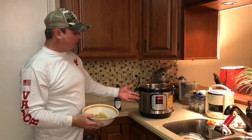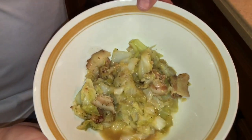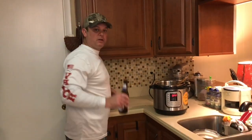Alright, we're back. I did three minutes pressure cooking and a five-minute natural release, then hit the switch. That's what we got — this is really good. It's got a good flavor to it. So if you like cabbage, this is for sure a recipe to try. We'll see you all next time.